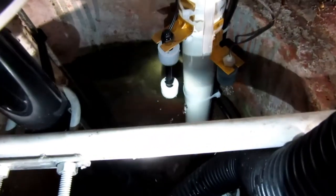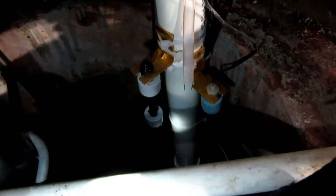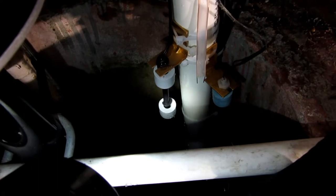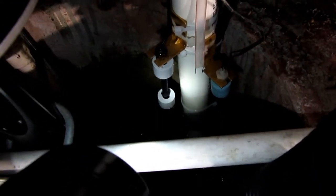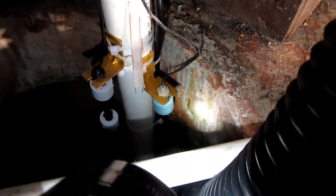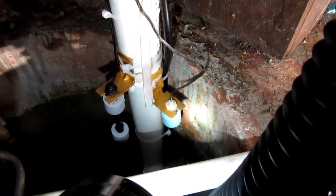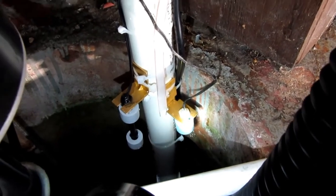The new Basement Watchdog floats are these double floats. They've actually got two reed switches in there, operated by magnets in the floats. So if one doesn't work, the other one will a couple inches higher. I've also got this older Basement Watchdog switch — the old kind with one float — and that's wired into my emergency house system that monitors the water level down here.